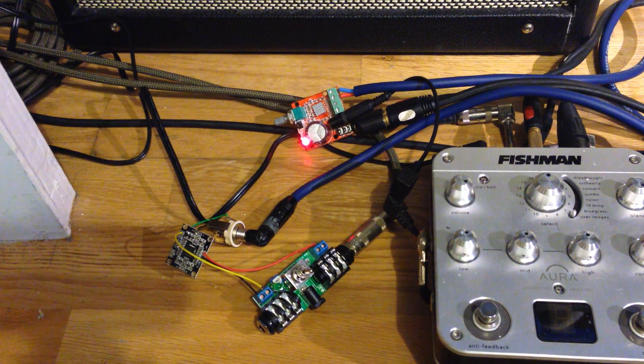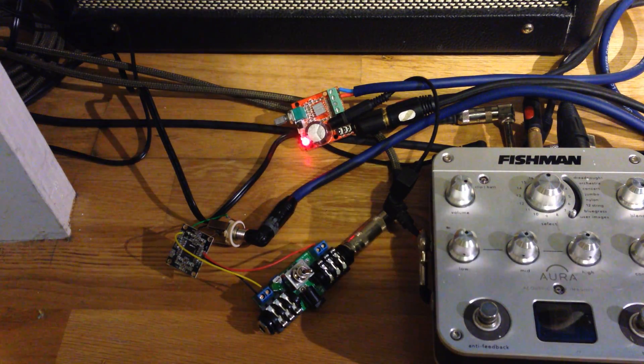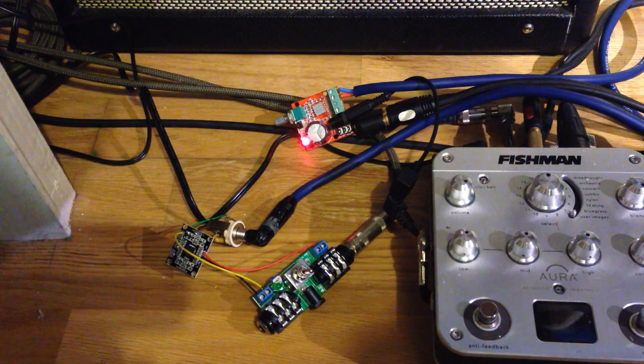So pretty loud — loud enough to feed back, louder than I practice at home with the Blues Junior cab that it's going into.